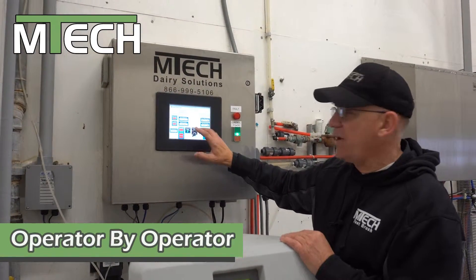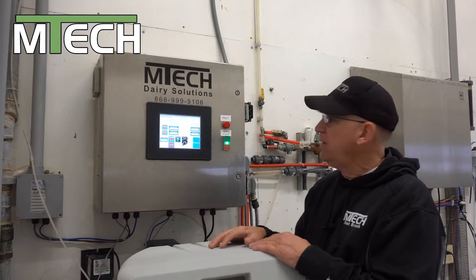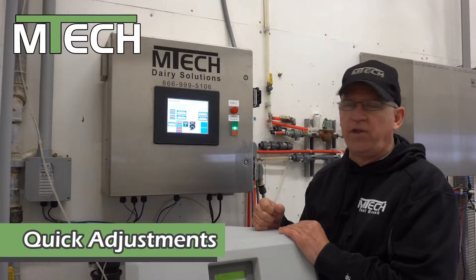As the operator is running the system, we can do any adjustment that we would like on the fly. There's no conversation with an operator. So we're in control of how that parlor is going to generate our income and our flow.